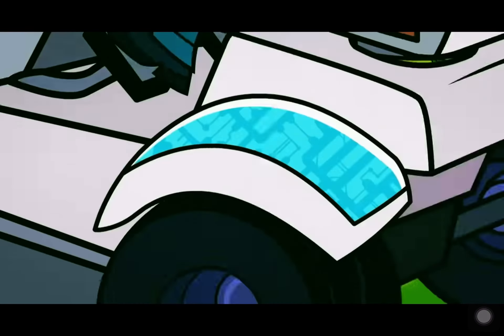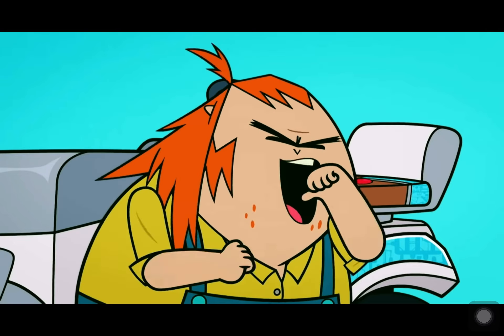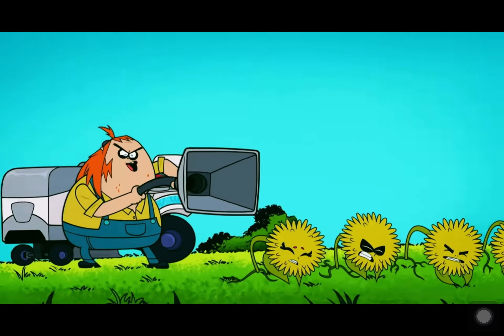Run! But the Cyborg Series Lawn Mower doesn't just cut weeds. No, it also chomps them into fertilizer!